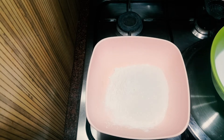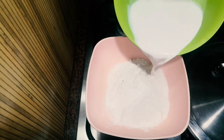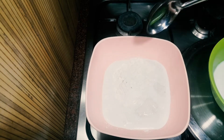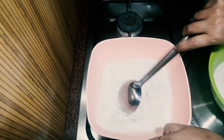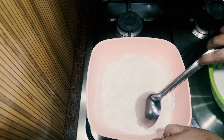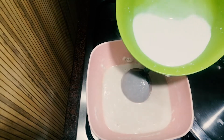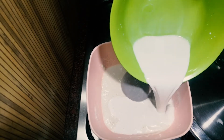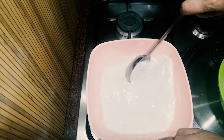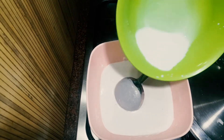Then you cook one cup and add one cup. By cutting, only the rest remains in the bowl. I am going to cut a little bit.